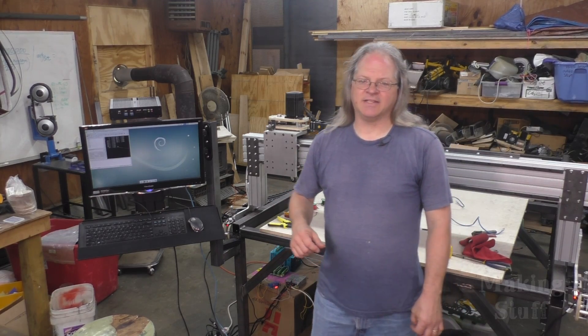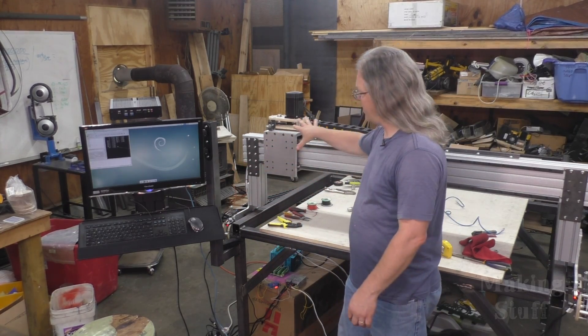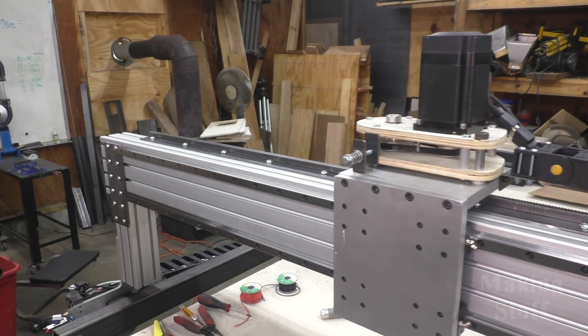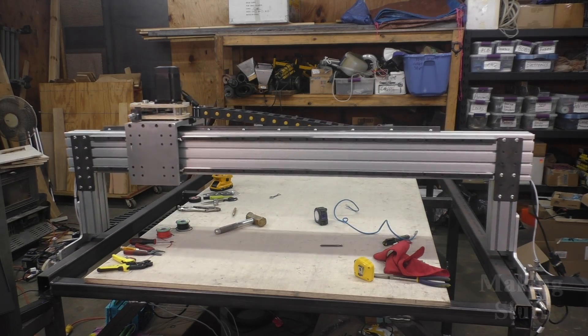The X-axis is completed — all hooked up, wired up, and ready to go. I've got LinuxCNC here ready to send a command. Let's see if we can move the X-axis. It's all hooked up and it's moving, so I'm pretty happy with it. The only thing I couldn't do was hook up the proximity sensor so it could automatically home itself, and that's only because I'm waiting for the part to arrive in the mail.